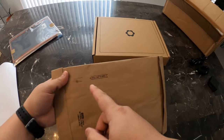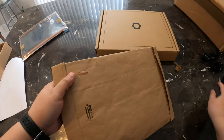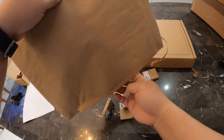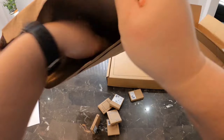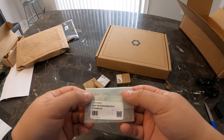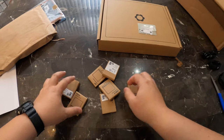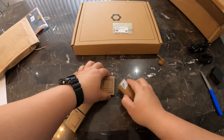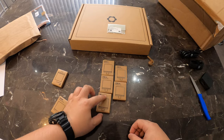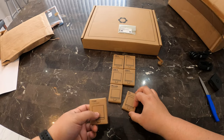Let's take a look at the expansion cards. Here's the Wi-Fi card — I got the Intel one that Framework sells on their website. And I have seven expansion cards total: two USB-Cs, two USB-As, a microSD because I film with my GoPro a lot, and a DisplayPort and HDMI.